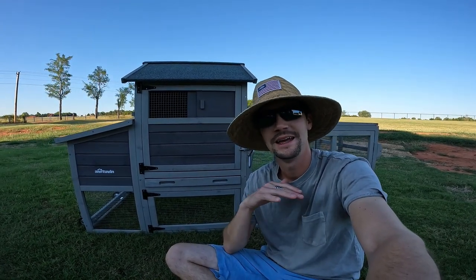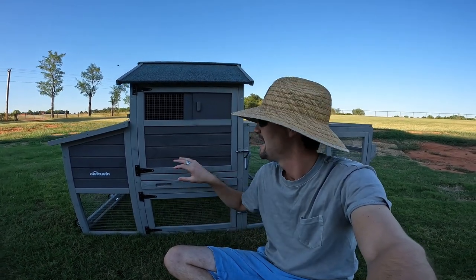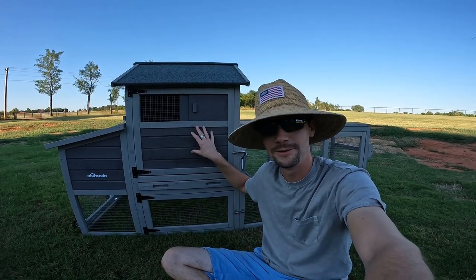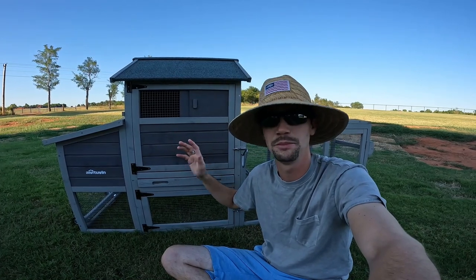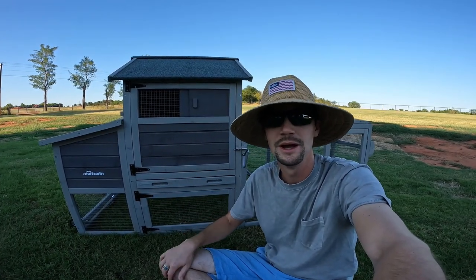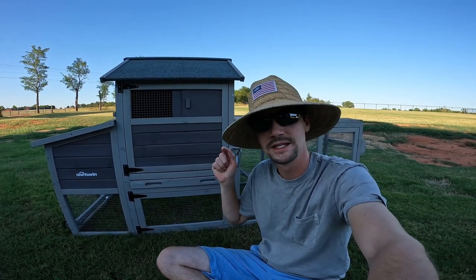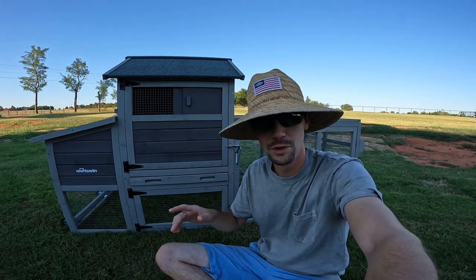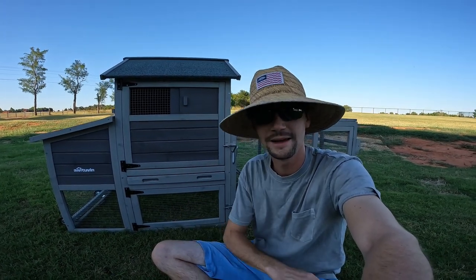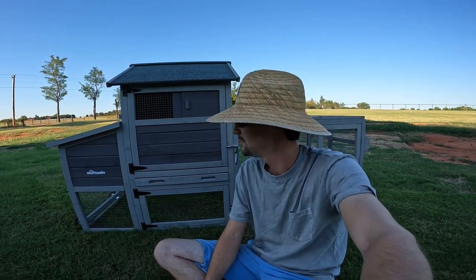It took me right about an hour. It came in two boxes and had a good instruction manual. All the hardware was individually packaged and each individual panel was labeled, so you know exactly which piece you were looking for — line part A up with part B. A lot of these panels had dowel rods with pre-drilled holes so you could line up the pieces easily. Most of the screw holes were pre-drilled, and like I said it took about an hour, so fairly easy construction.